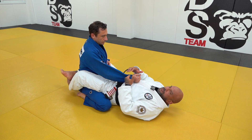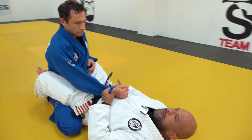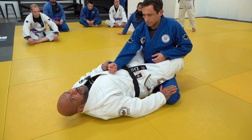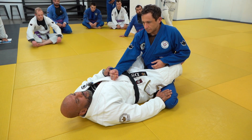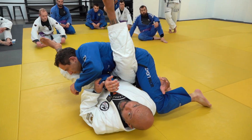Basically what happens is I'm going to control the same sleeve here, and on this side, instead of grabbing the pants like the majority of people do, I like to sometimes just push the knee out a little bit, making a reaction for him to try to come back. When that happens, bring the knee in, go, catch, and move him that way.